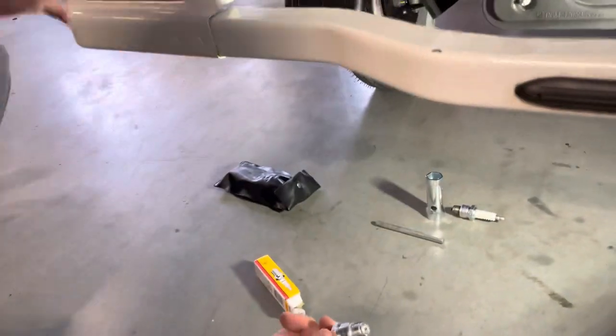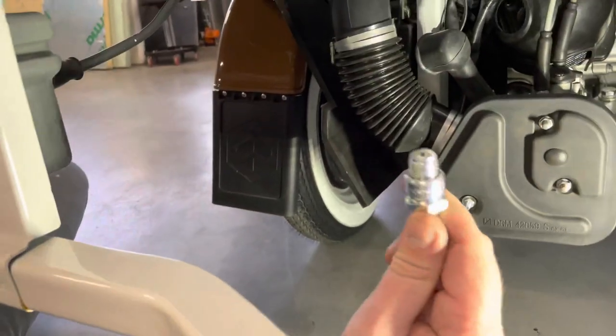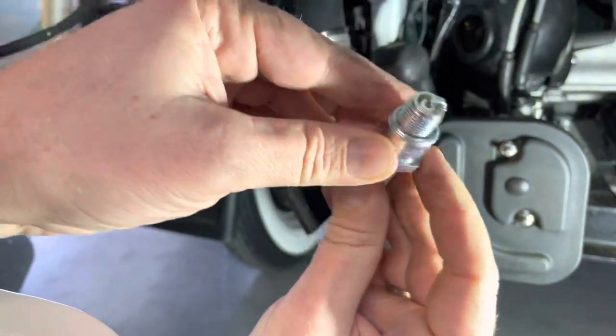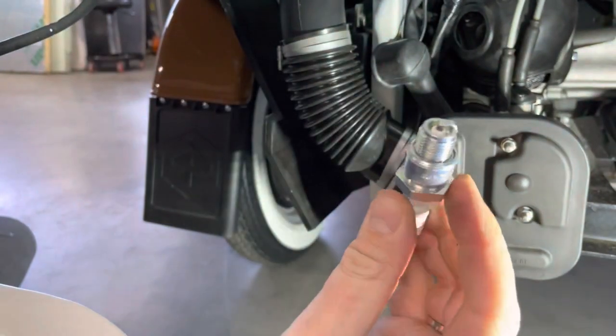When putting the new one in, always make sure there is a little gap. If it's been dropped on the ground or something and the gap is closed, then there won't be a spark.